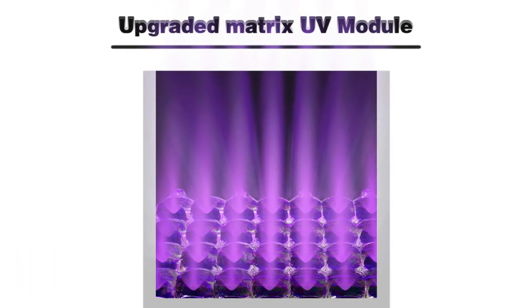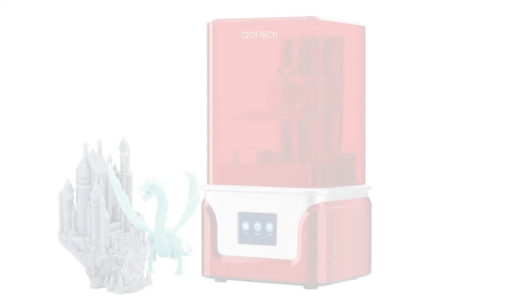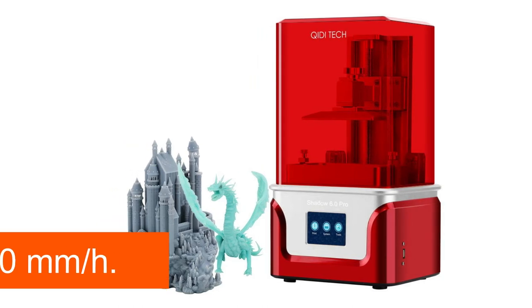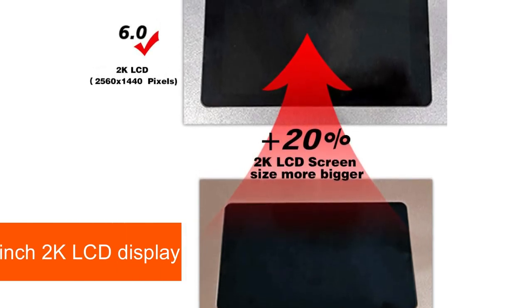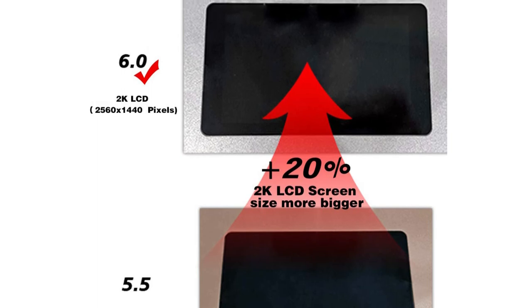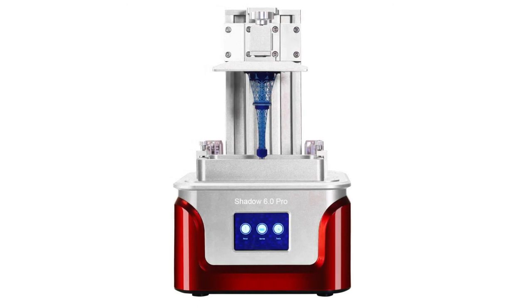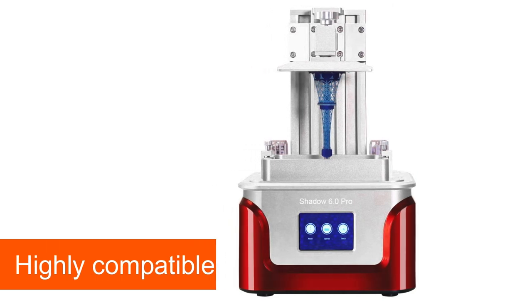The KittyTek uses a new Matrix UV LED module for printing. Compared to the predecessor model, the printing precision is significantly improved. The exposure intensity of the new module is significantly higher, so the exposure time is reduced to 5 seconds per layer. Overall, the KittyTek Shadow 6.0 Pro achieves a maximum print speed of around 20mm per hour. The 6-inch 2K LCD display allows for a larger print area. The print volume of the Shadow 6.0 Pro is 130x70x150mm. The display's resolution of 2560x1440 pixels enables an XY resolution of just 47 microns. The printer is compatible with Windows from Win7 and Mac OS X from version 10.7.